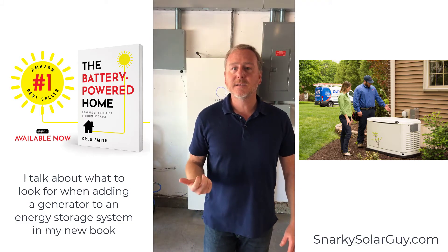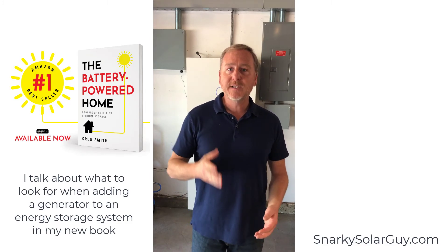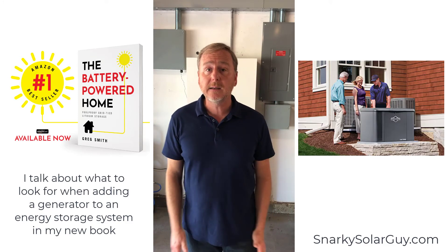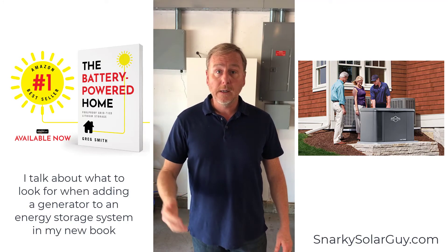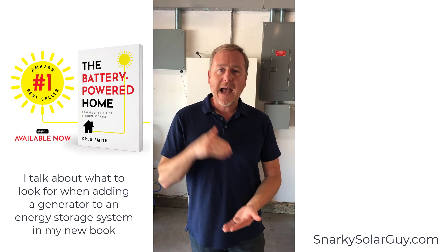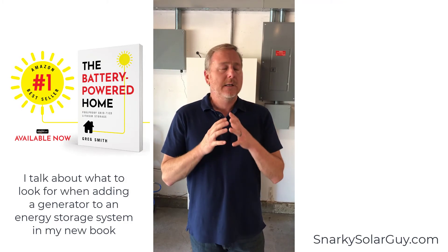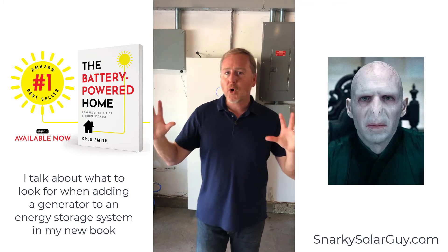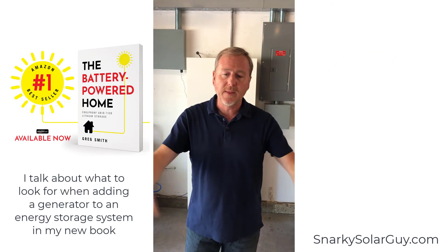The bottom line is a lot of ESS manufacturers will have this same generator behavior — it's not really a limitation, it's just how they behave. So this is something you need to talk to homeowners about upfront. If you are a homeowner, ask your installer specifically how the system handles a generator. A lot of companies just do not want to deal with generators — it's this foreign third-party thing that causes more issues than it solves.